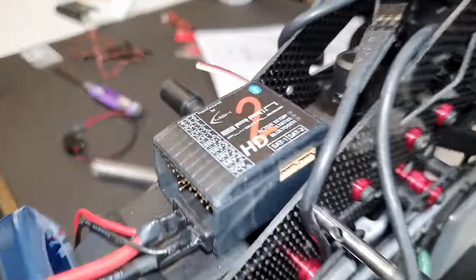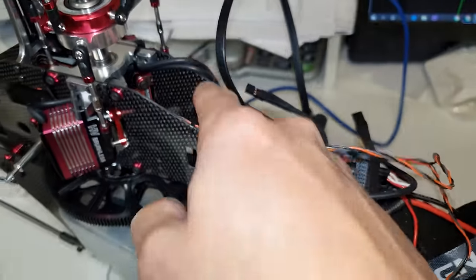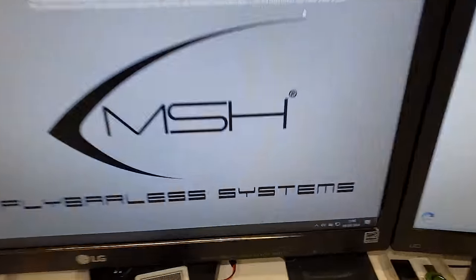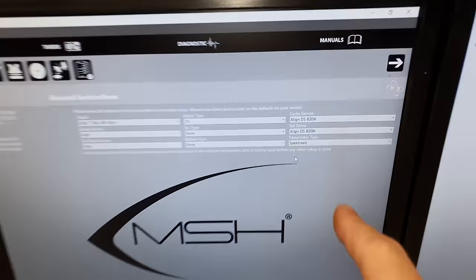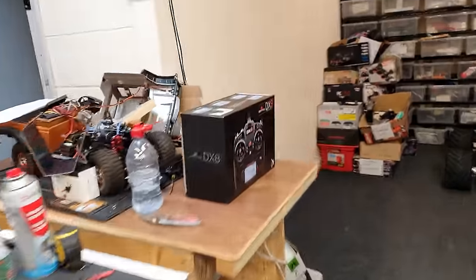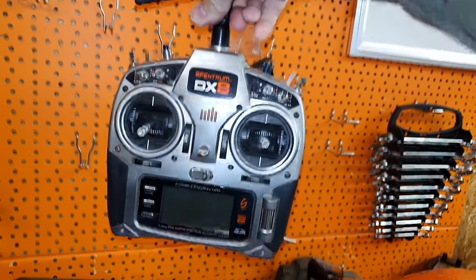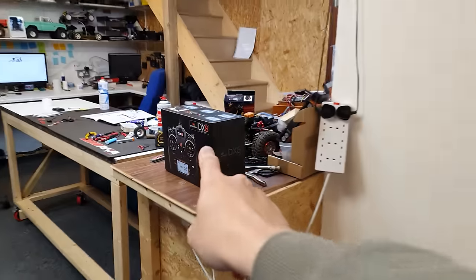I've done a little bit of cable tidying up. I've plugged it into the computer with the MSH Brain setup software - I've got to mess about with it, just putting in the details. Next we're going to open the DX8 transmitter and see what it's all about. I've got the old one which I used when I flew model helicopters back in the day - it's a little bit outdated now. The old one is DSM2 and the new one is DSMX.